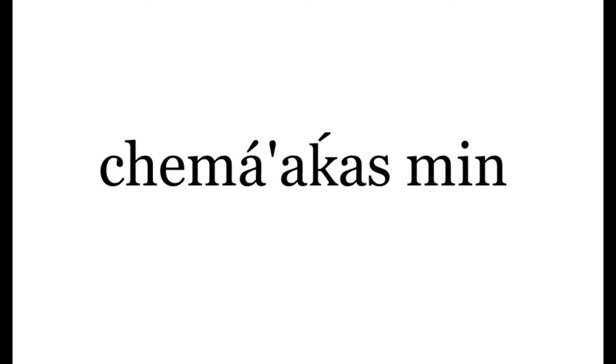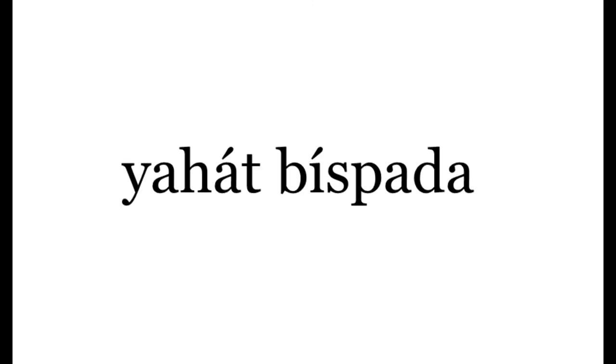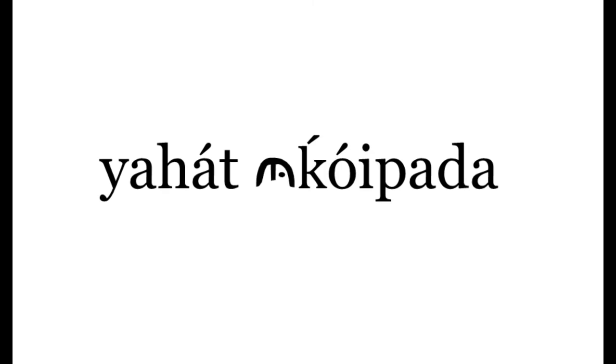You will find the vocabulary list on the Facebook page Mountain Maidu Language Class. To memorize the new words, copy them onto flashcards and practice testing yourself. Sing the counting song. Greet people in Maidu every day. When people go away from each other, they could say Chimakas min — I'll see you. The person who is leaving says to the one staying, Yahat bis pada — stay well or stay safe. The person who is staying says to the one leaving, Yahat akoy pada — go well or go safely.